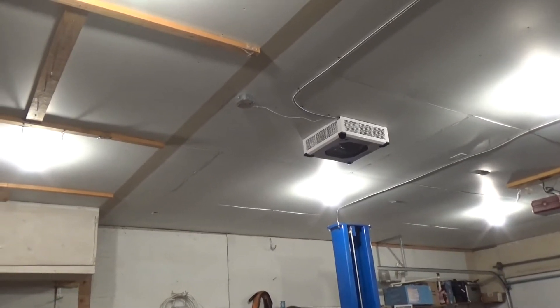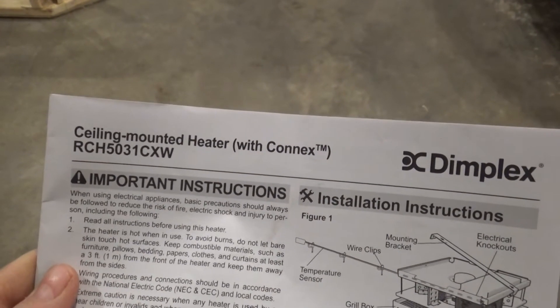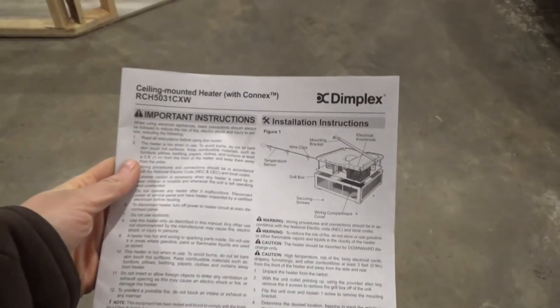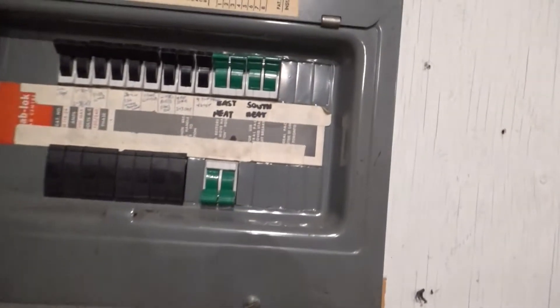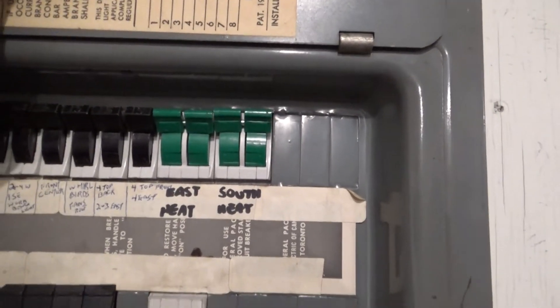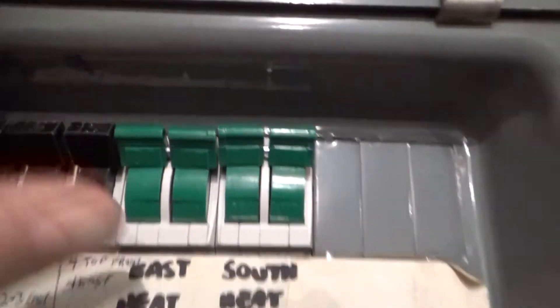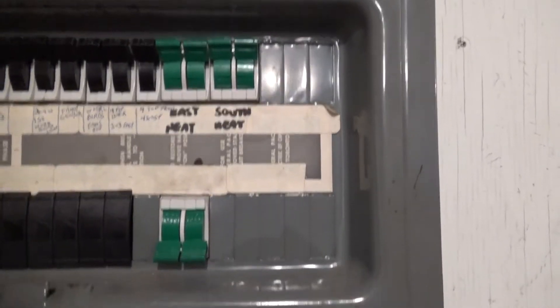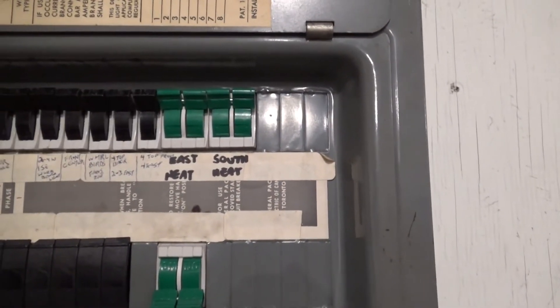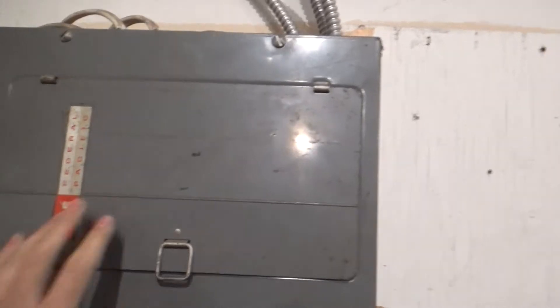I got two Dimplex ceiling-mounted connecting heaters for this garage. These heaters are each 5,000 watts, which equals my total of 10,000 watts that this garage requires. We have two breakers — each for one heater — and they are double-pole 30-amp, which means two poles of 110 volts equaling 220 volts each, equating to quite a lot of power consumption.